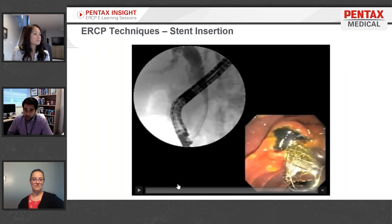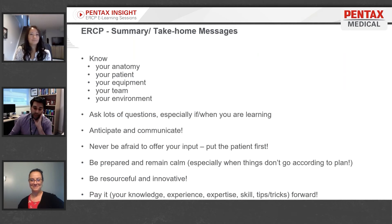Now you can see a nice gush of bile draining really nicely. That person had been obstructed for a while because the bile is pretty dark, which is common from time to time.